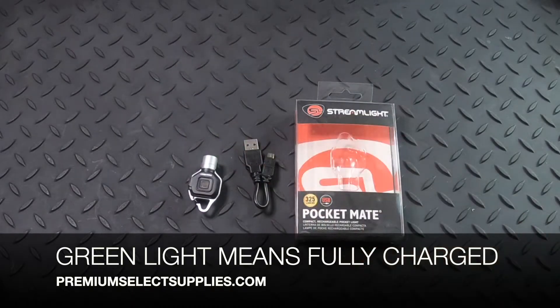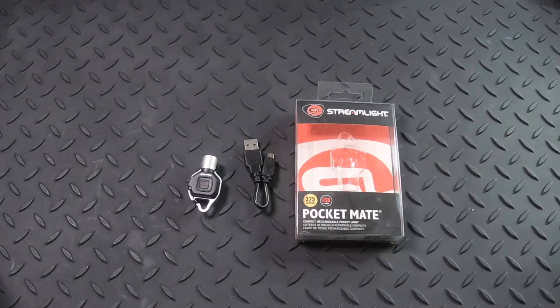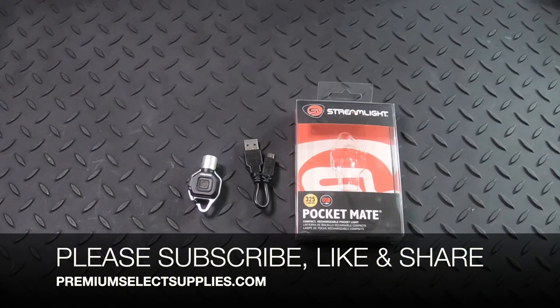These are gonna be $18.01 after using code YT10 at checkout. That does not include shipping charges as those prices vary. Thank you for watching our video — please make sure to subscribe, like, and share this video.